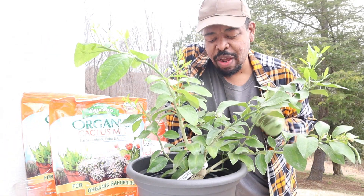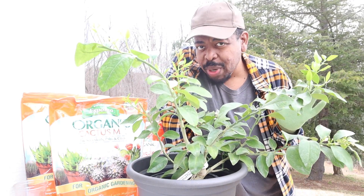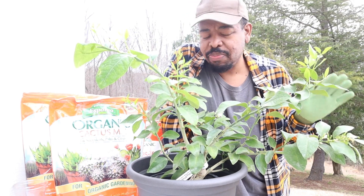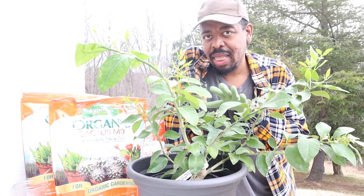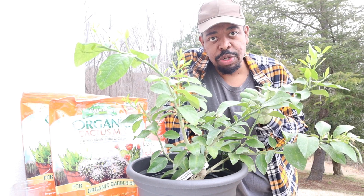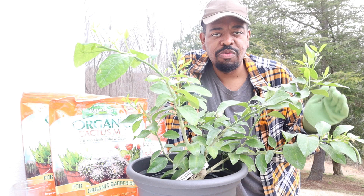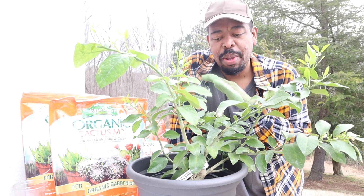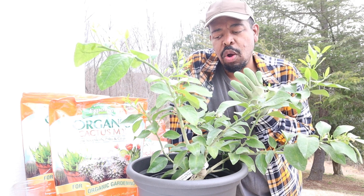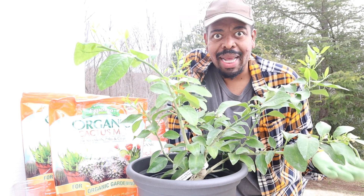Before we jump too far into this video, I want to talk to you guys really quick about the care I've done for this plant thus far. I picked this up from my local nursery about three days ago, and because I'm on the east coast and it's still early in March, there's still a potential for a few days of frost to come through, and I don't want that to ruin this plant before it even has a chance to thrive. So I brought this home from the nursery — you want to make sure that you allow your plant some time to acclimate to the new temperature, whether you're bringing it from indoor to outdoor or from nursery to your home, to give it that transition period.